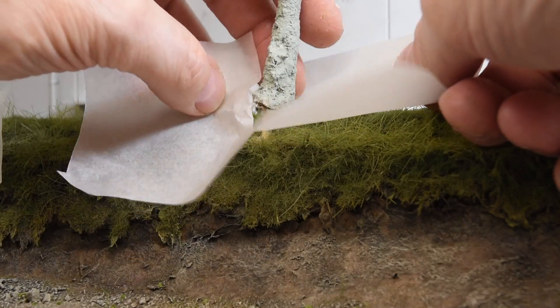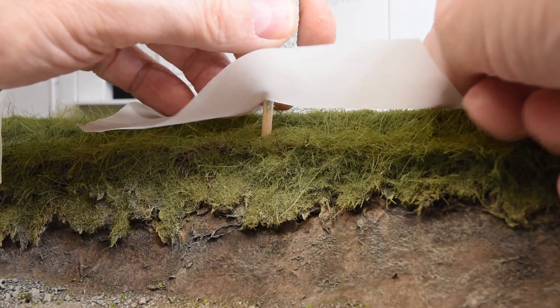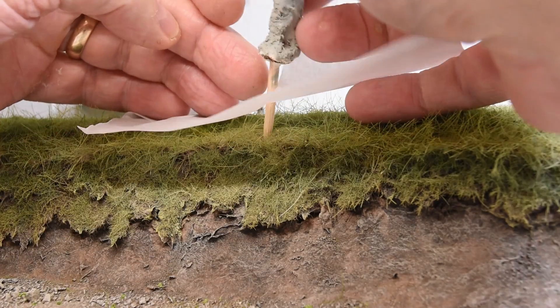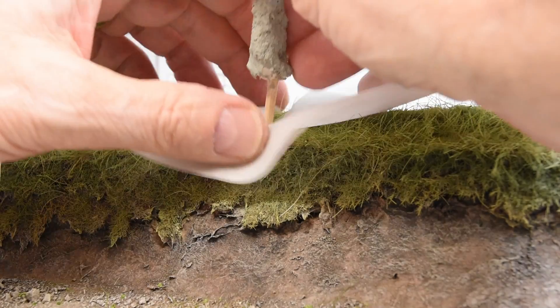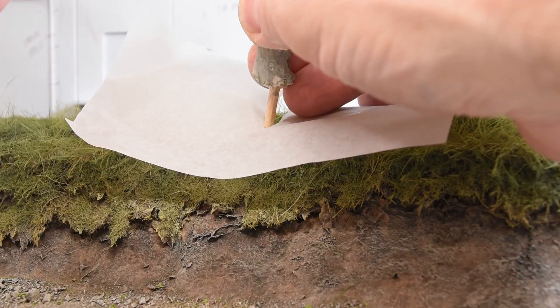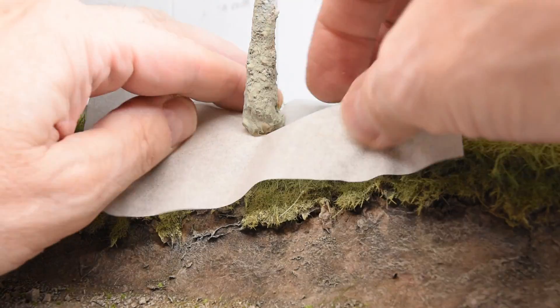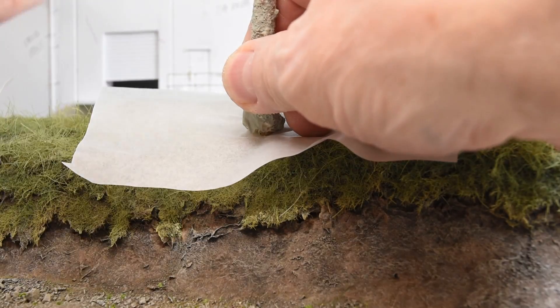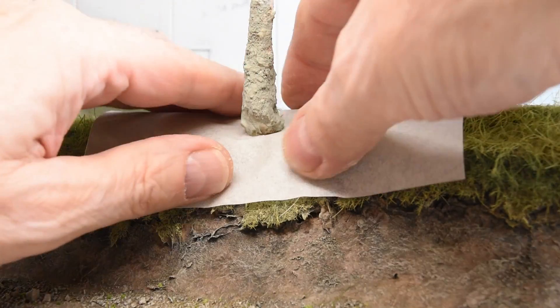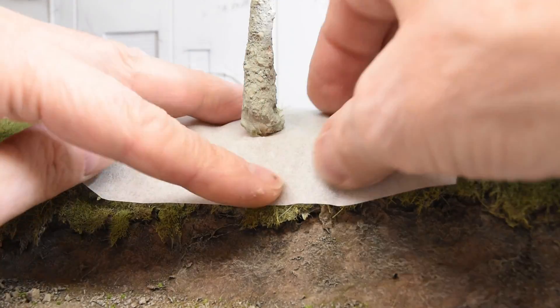Then you decide which way you want the tree to face. In this case, maybe it'll be this way, because I want these limbs to hang out over the water. So I press that down in like that.